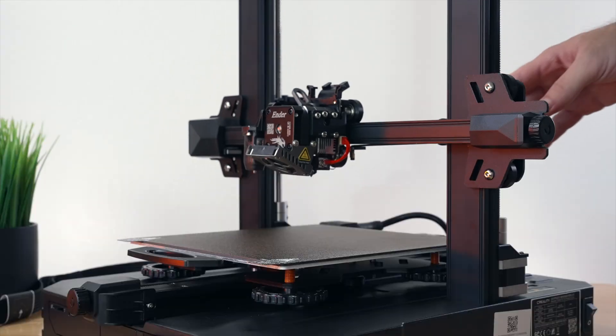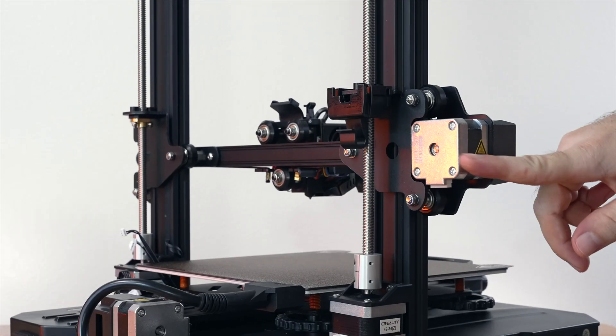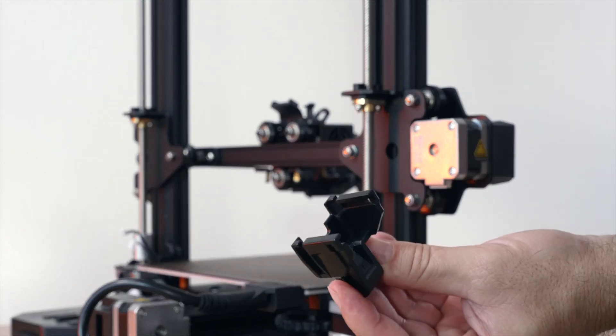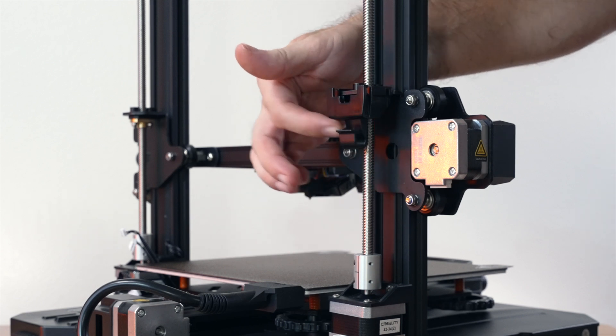There was also mention of a clip. If we turn it around to where our x-axis motor is, there is a clip that's already installed on mine. If yours isn't installed yet, this is where it goes — just like that. It's a clip to hold the wire in.